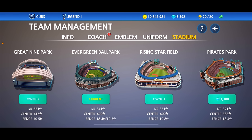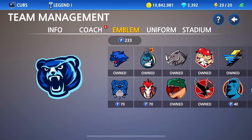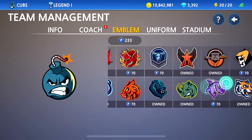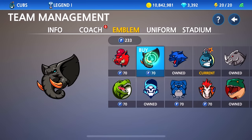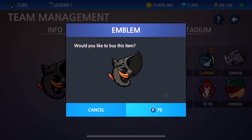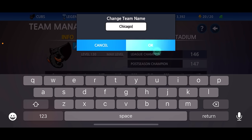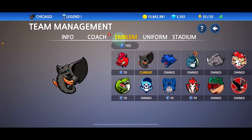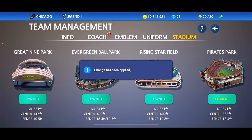Subscribe, hit the notification, drop that like. New update, new drip — let's go ahead and switch up our team real quick. I don't think we got new emblems. I'm going with the black and white uniform so I picked a black and white emblem to match. This one goes crazy right here — I've never used it. Let's buy it. Done. Let's see if we can name our team Chicago because before we couldn't — yo, you actually can. We're doing it. Emblem set up, uniforms all set. The moment of truth — we're about to drop 3,300 gems on the new stadium, Pirates Park.